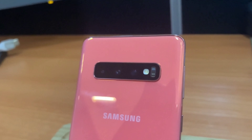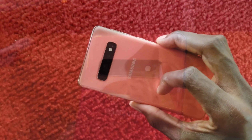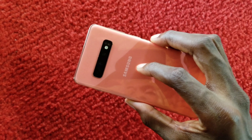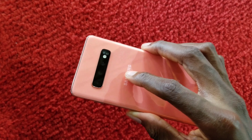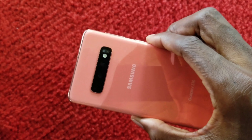On the back you have three camera lenses: the wide lens at 12 megapixels, the telephoto lens at 12 megapixels, and the ultra-wide lens at 16 megapixels. We'll be going out shortly to test these lenses.